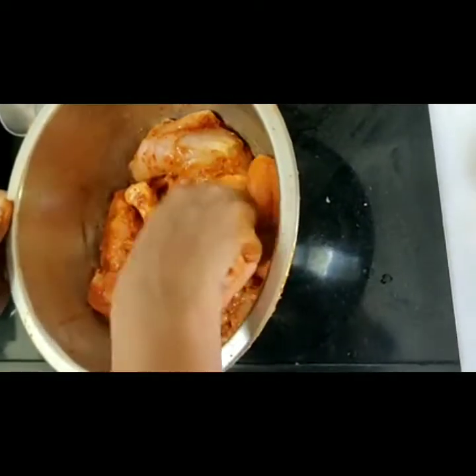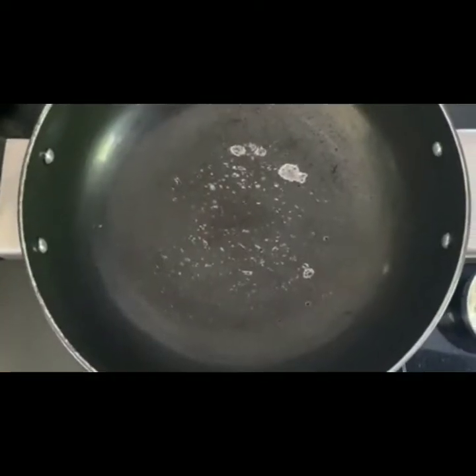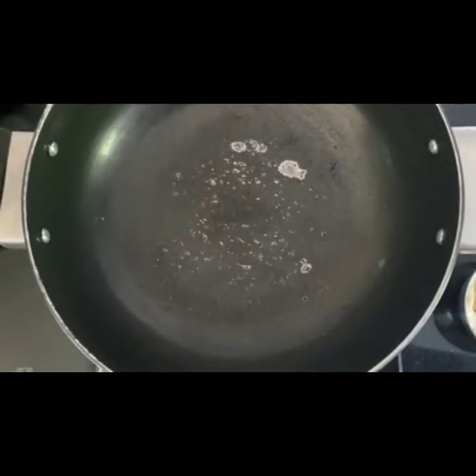I will show you the second marination after that. Hi guys, so we are back with now the second marination. For the second marination, what we are going to do is take a kadai.